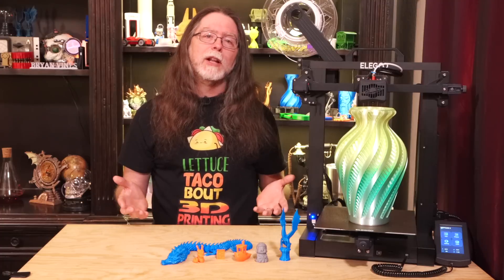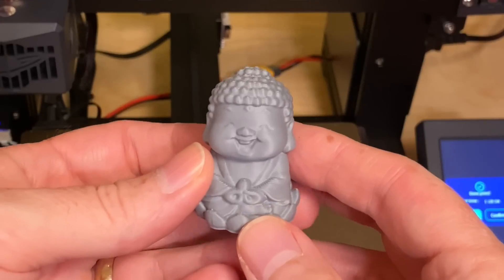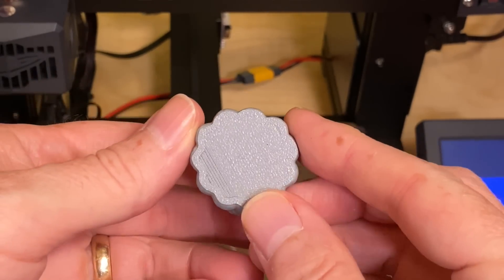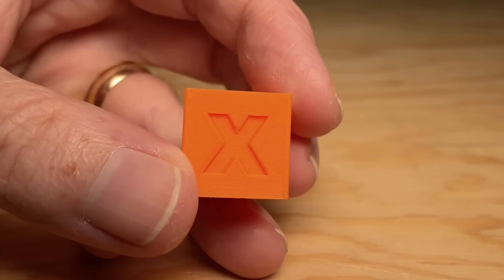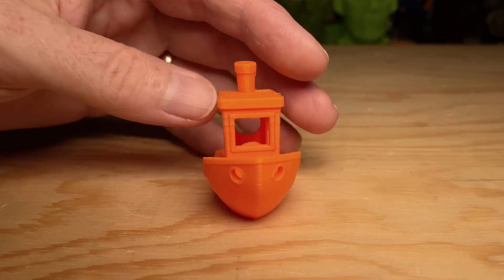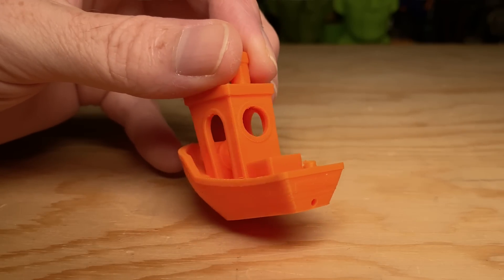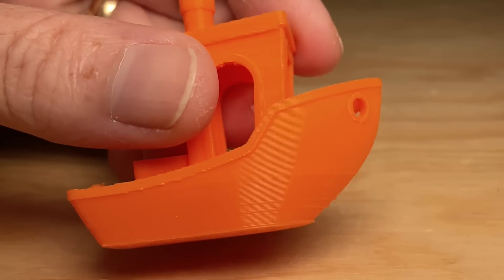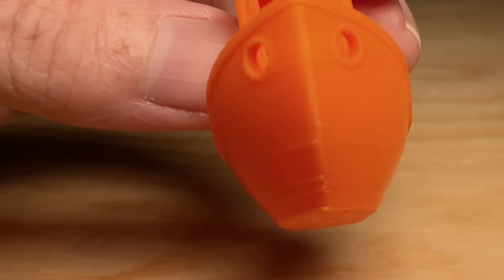Once the bed probing was complete, I loaded some filament and printed the test print on the included micro SD card — a cute little Buddha, printed in Polymaker's Polyterra PLA in Fossil Gray. It turned out really well with no issues. Then I sliced a Chep Cube, printed in orange PLA from Bambu Lab. That took about 30 minutes and turned out great. I also printed a 3D Benchy in the orange PLA — a little over an hour and a half, no major flaws. Since the bow doesn't look wrinkly, the parts cooling fans are doing a good job. About the only thing I see is a couple of little blobs, which I think may be Z-seam artifacts. Other than that, it's a nice Benchy.